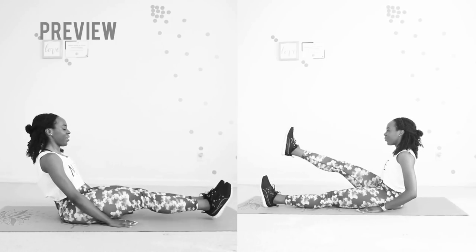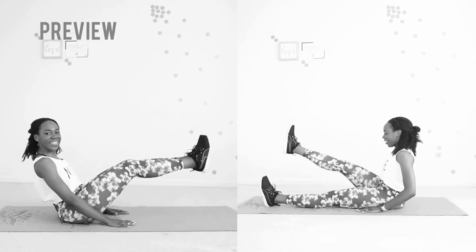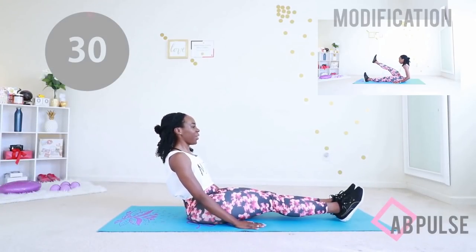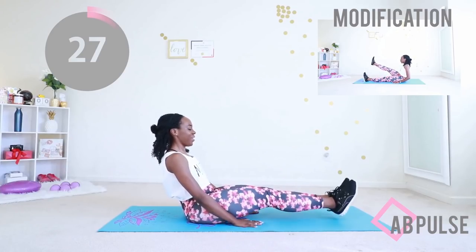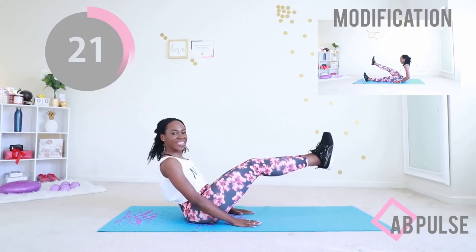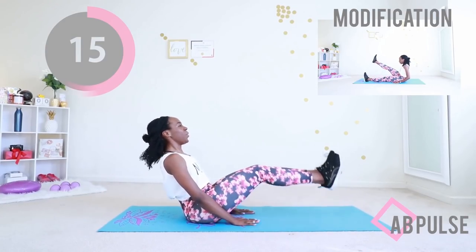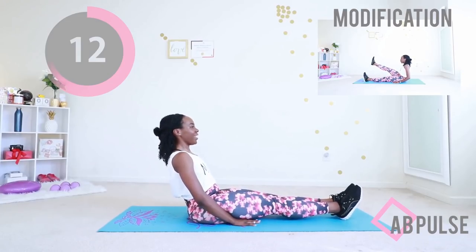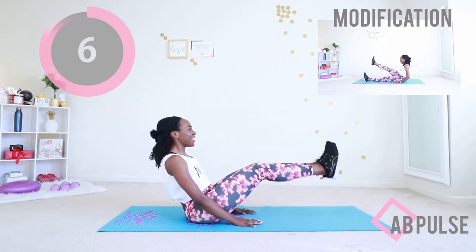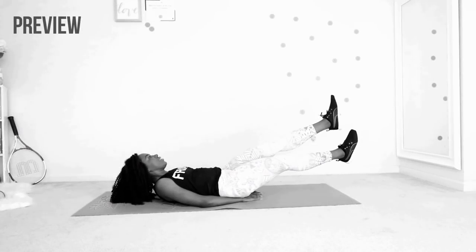Next up we have an ab pulse. If you're unable to do the ab pulse, do the modification you see on the right where you're raising one leg at a time — this exercise targets the lower ab area so well. Lean back just a little bit, use your arms for balance, and raise your legs off of the mat. No slamming of your legs back down on the mat — careful, graceful, gazelle-like movements. Breaks are allowed. 3, 2, 1 and time.